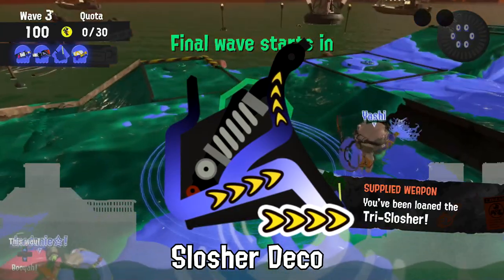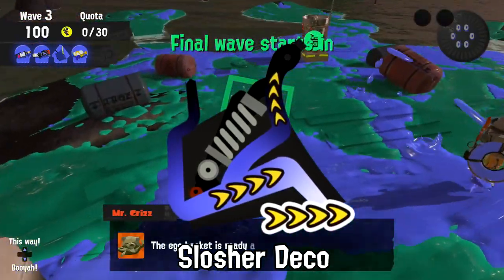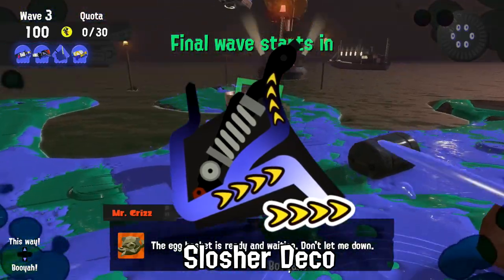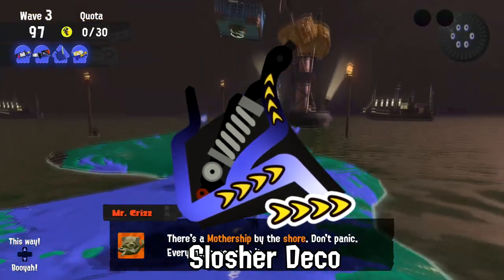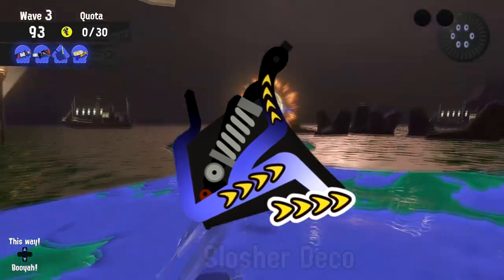At least two Zipcaster specials have broken in the last month from Octolings trying to slide down them using the handle of a Slosher Deco while riding in the bucket in octopus form. Sounds fun, but I don't know if you should turn your Slosher Deco into a slide.